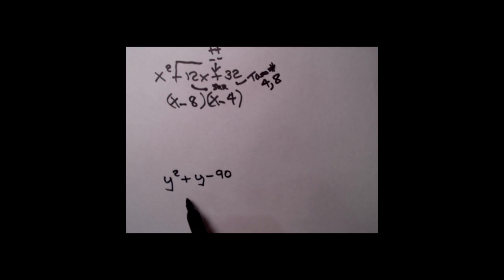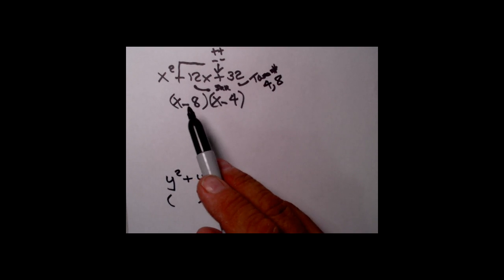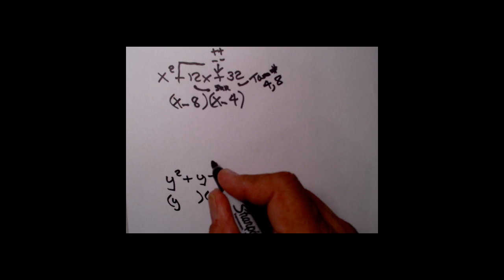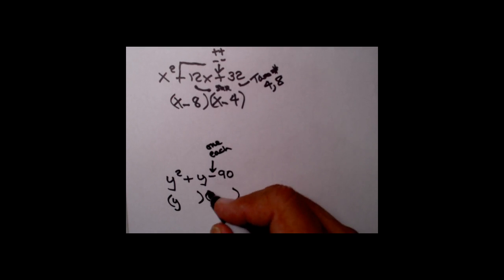Next one: y squared plus y minus 90. We're going to factor it the same way. There's no GCF, and we have a plus 1 in front of the squared term, so we can try reverse FOIL. Remember, not every trinomial is factorable — when you play the two-number game and can't find two numbers that work, then it's not factorable. With y squared, we need y's in the first terms.